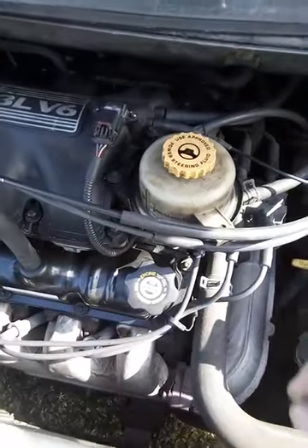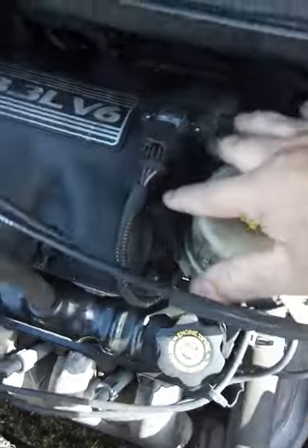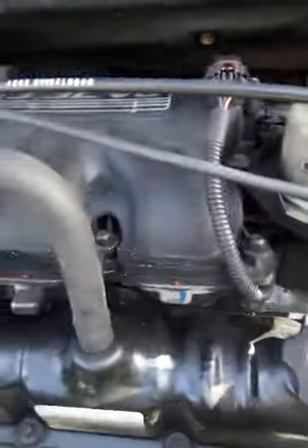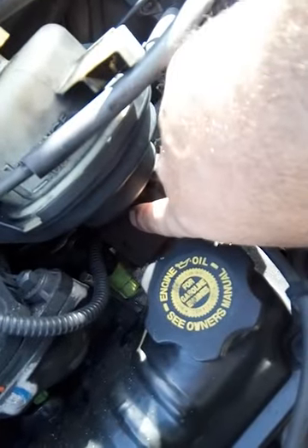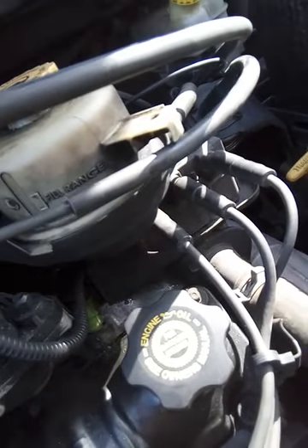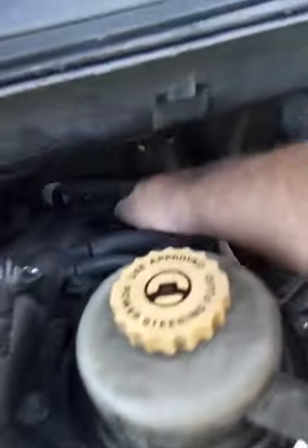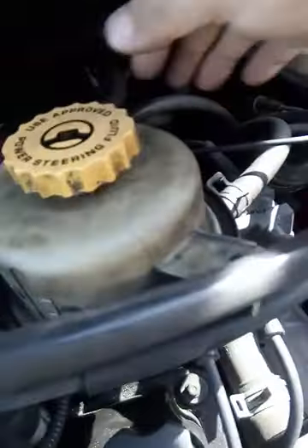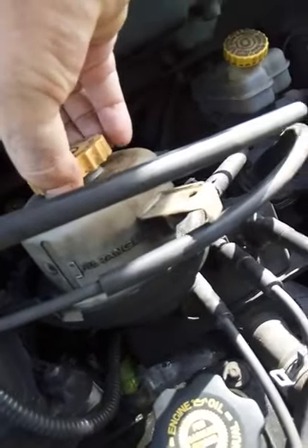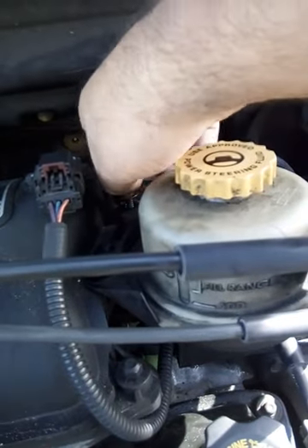You get — I think a 5/16 socket — and take these two screws off right here. Then down here behind the hose there's a stud. You've got to get a 10-millimeter deep well socket and go back through there with an extension and loosen it, and then this thing pops up. Once it pops up you can get the screws off.